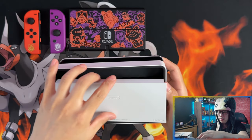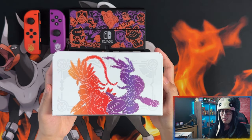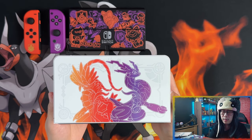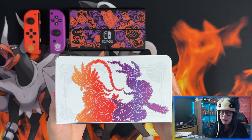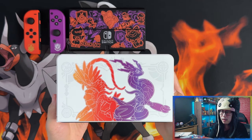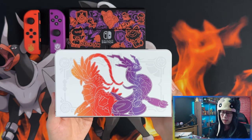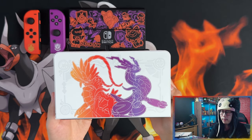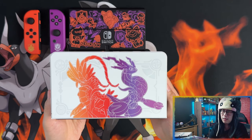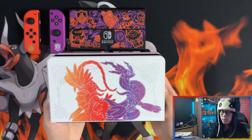Quite a nice console to be honest. This is actually my first Switch console — I wasn't really interested in getting one, but as much as I wanted to play Pokemon, I haven't played any Pokemon on Switch before. I couldn't justify paying the price of a normal Switch, so I waited until a limited edition Pokemon-related one came out. The white doesn't really go with my setup, but because it's Pokemon-related I can let it slide.